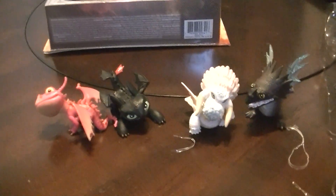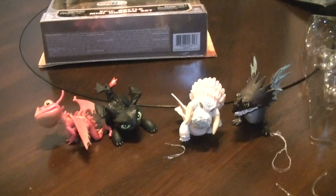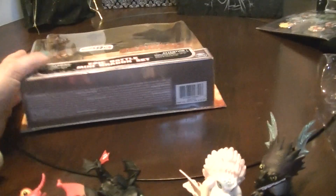Oh, that's really cool! And that is the epic battle mini dragon set — that's the Toys R Us exclusive. Thanks for watching everyone, and have a great day! Bye!